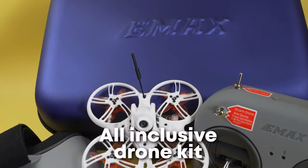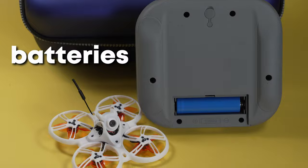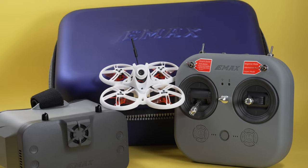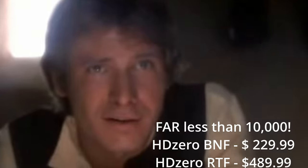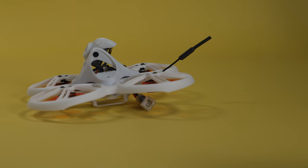There are only a few all-inclusive beginner kits that give you everything you need to fly in the package — the controller, the goggles, the drone, the charger, the batteries. Everything. They even include headphones. I'm talking plug it in and fly. This is one of the few that lets you go straight to the end with an HD system with HD Zero on board.